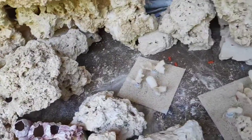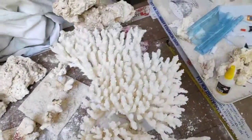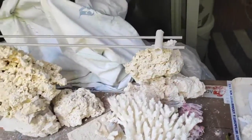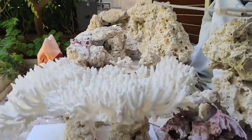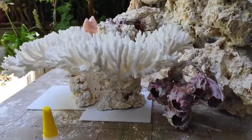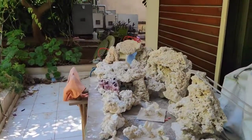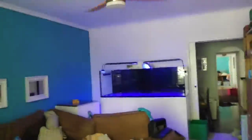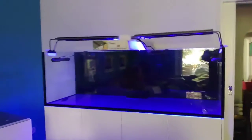And the aquarium that is waiting for it is inside. And there it is.